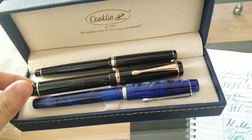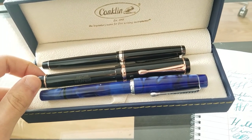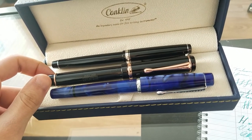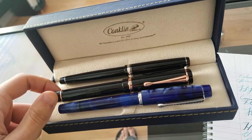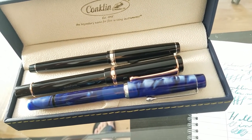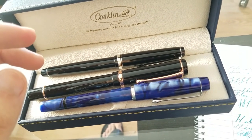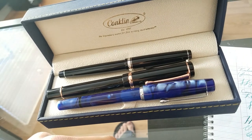I hope you guys got some value out of this video. If you did, please give it a thumbs up and leave a comment — ask any questions I missed, I answer every comment. This is my first legit pen review, so if you want more pen videos let me know. Make sure to subscribe, like, and comment.